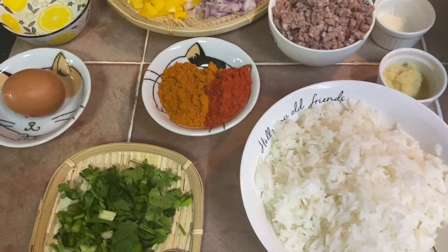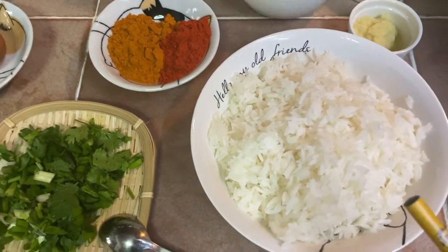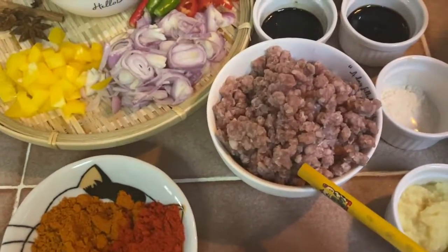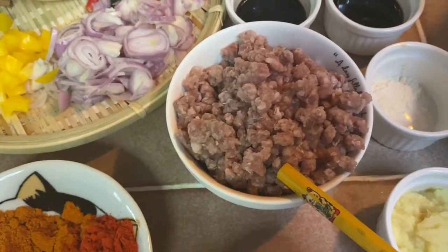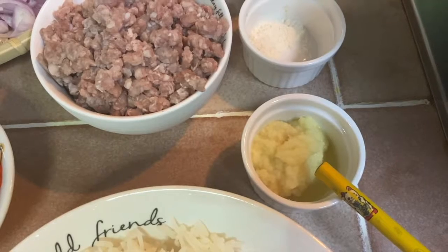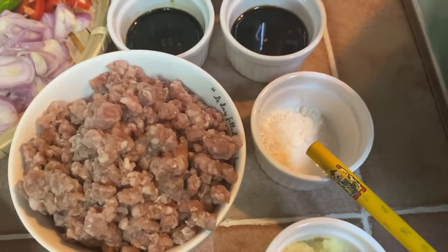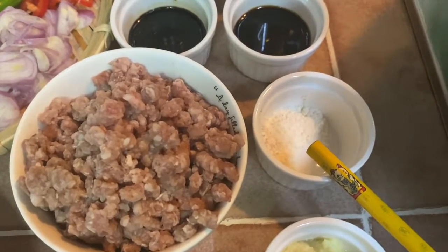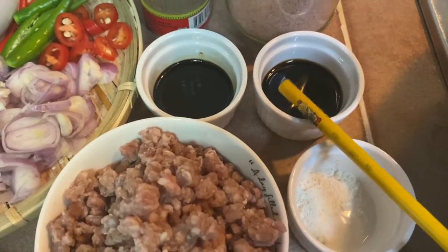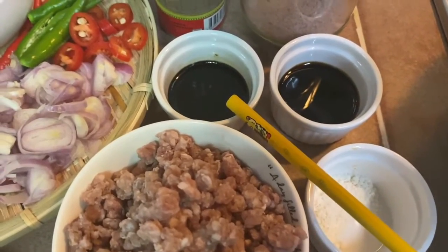Here are the ingredients for the minced mutton fried rice. I have about one bowl of rice, 150 grams of minced mutton, one heaped teaspoon of garlic ginger paste, half teaspoon of chicken stock powder, soy sauce, and light soy sauce.